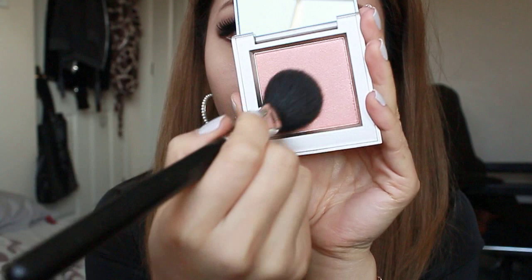Now using a shimmery pink blusher, I'm going to apply that on my cheeks for a nice flirty flush.